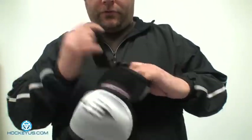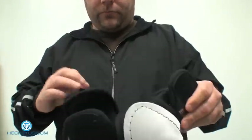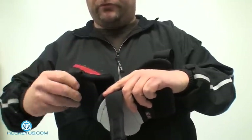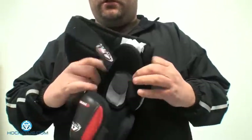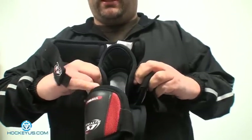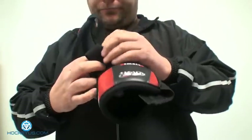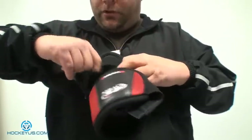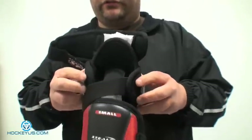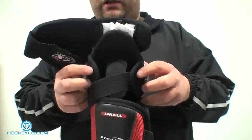This has got a three-strap system. You've got the bicep strap, the bottom strap, and the mid strap. I'm opening up these straps so you can see the construction on the inside. Easton has got what we'll call an elbow lock. Once you pull the mid strap in and get this nice and tight, this actually locks the elbow into the pad so you don't get any rocking on the elbow itself.